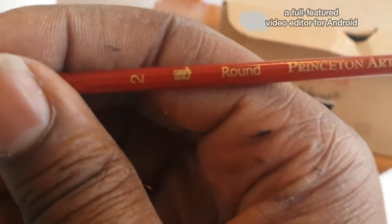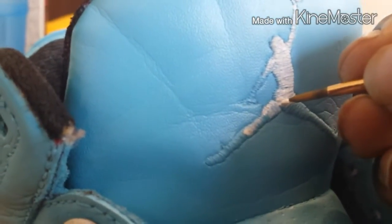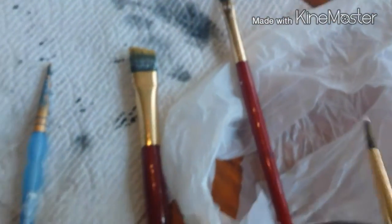If you guys are wondering what kind of paintbrush I'm using — this is a number two round from Princeton. I got this from the custom class I did the first time, and it comes with a pack of four. I also bought another paintbrush too. This pack comes with these two brushes here — this detail brush and this one here. I actually bought this one at Michael's. This is a little bit more fine-point, but it's not really necessary to use this one. This one is actually pretty good — this is number two. And as you can see, I'm getting pretty good results.